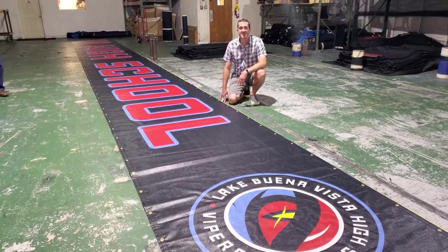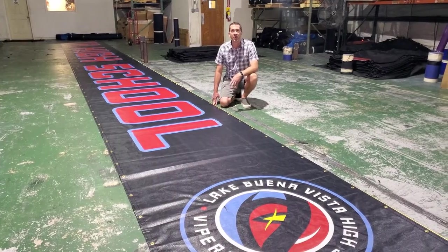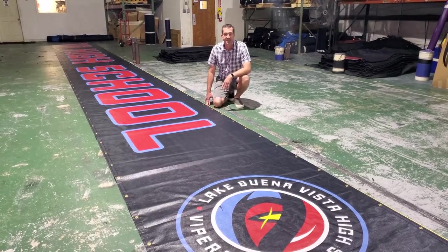Hey guys, John here with Ball Fabrics. Another great digital print coming out of our print department. This is on our VCP material. It's also UV coated for extra UV resistance and scratch resistance.